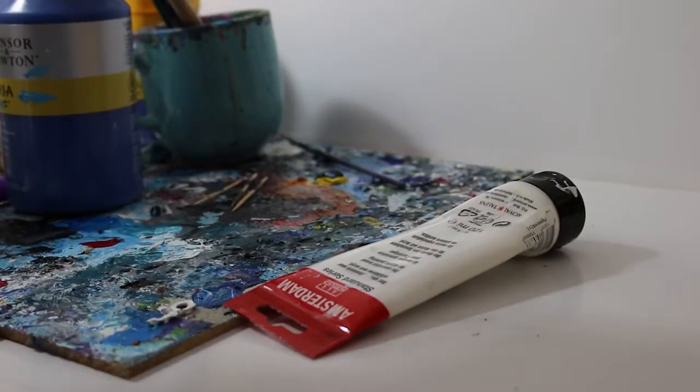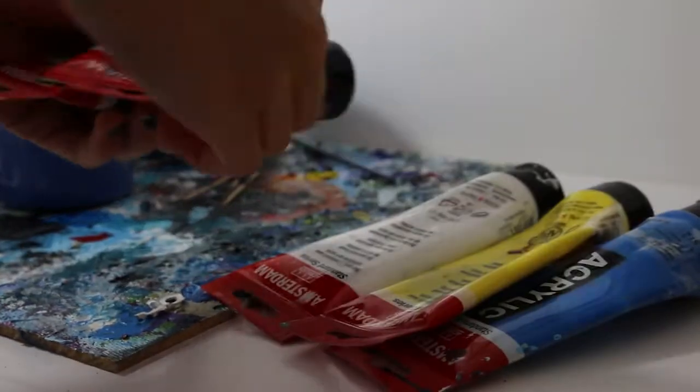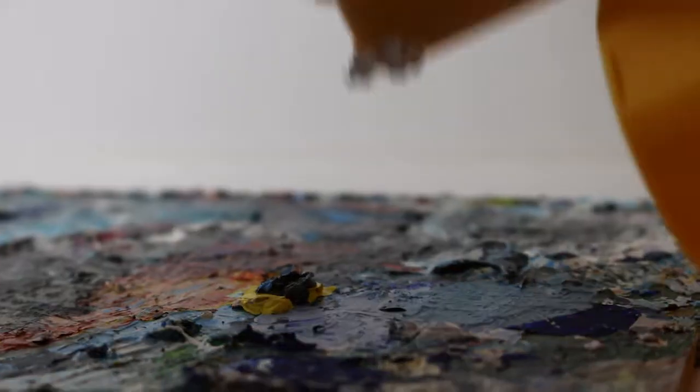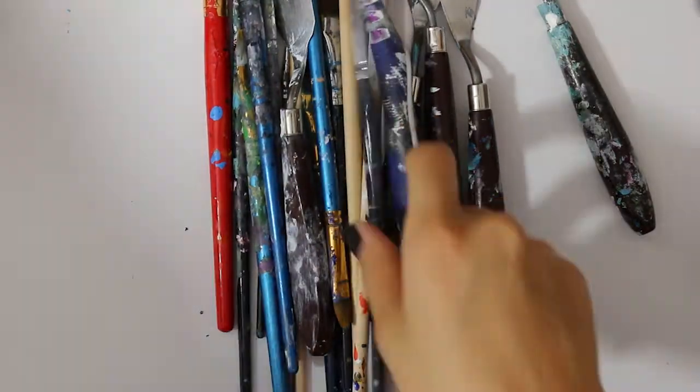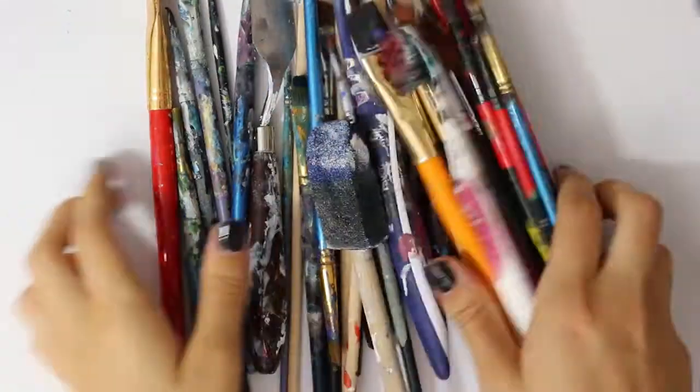So the first thing — any guesses? It's paint! You need paint to start painting. I think any brand will do. Some will be more pigmented and some you'll have to build up with layers, but yeah, just any paints.